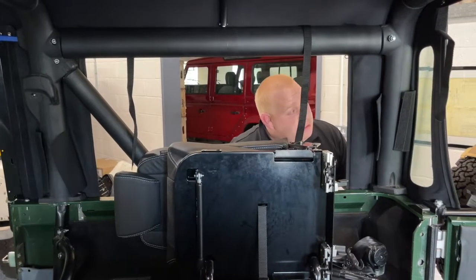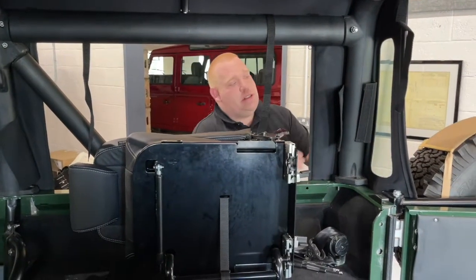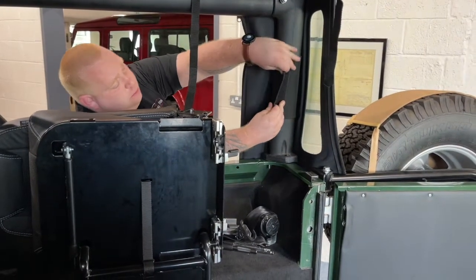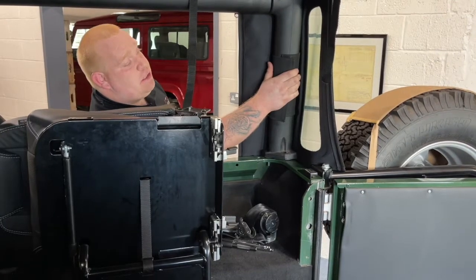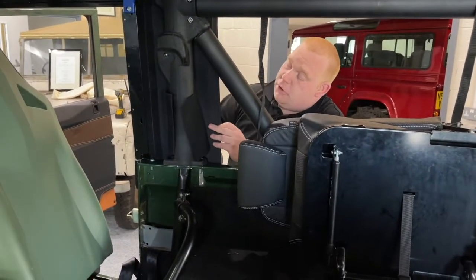Once you've got the hood in place, also put in the four pad wraps — you've got these on all four corners of the hood. Wrap it around the bar and velcro shut. You've got two of these on the rear and just behind the driver and passenger seat.